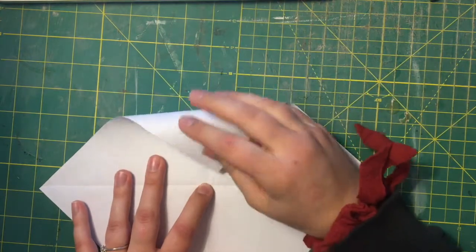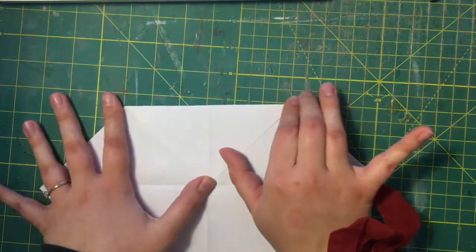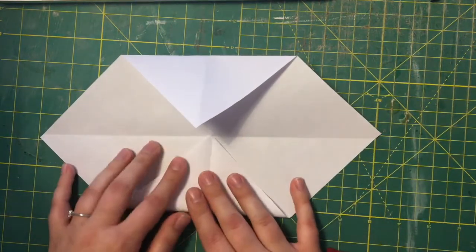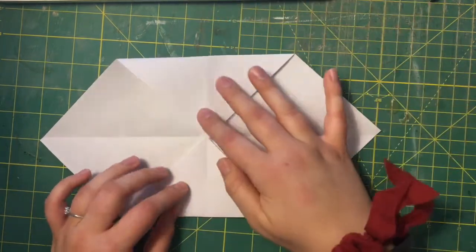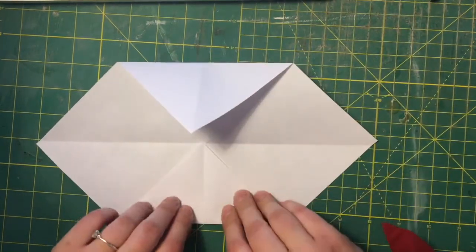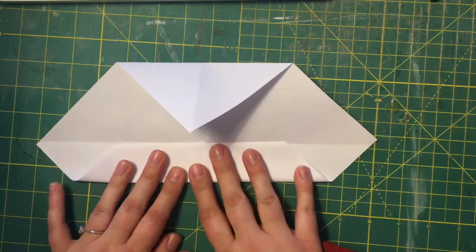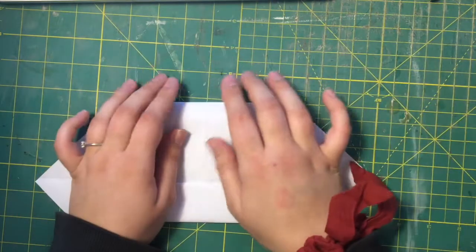Now that you have those four triangles, you're gonna take the point up here and fold it into the center, and you're gonna do the same with the bottom. Then you'll take this edge and fold it in towards the center again, and the same with the top.